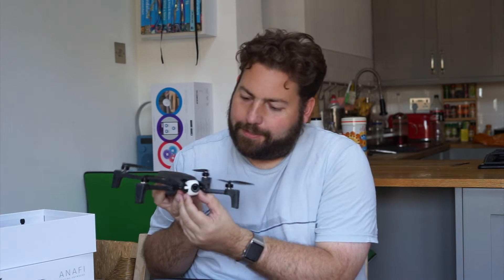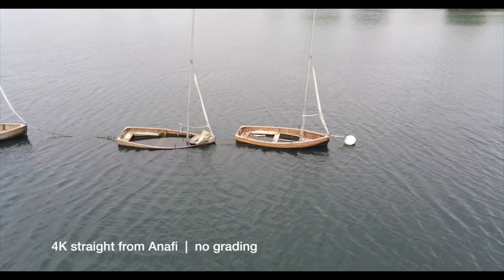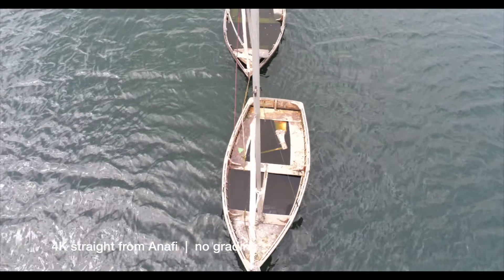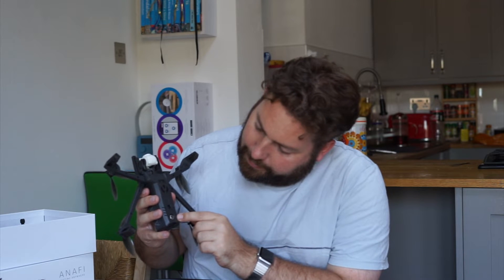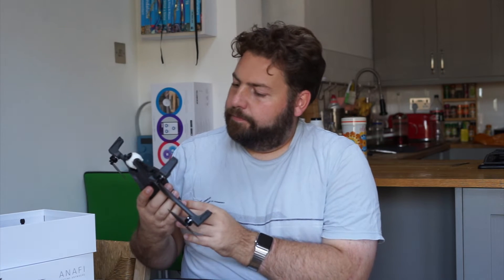You can see a 21 megapixel lens, 4K HDR video — very nice. Underneath, we can see a fan, and then what I assume is an optical sensor and a sonic sensor. I've always used these to echolocate the ground as they get close for a gentle landing. The fan, I'm guessing, has more to do with the processor.